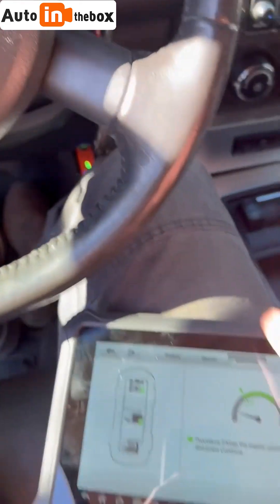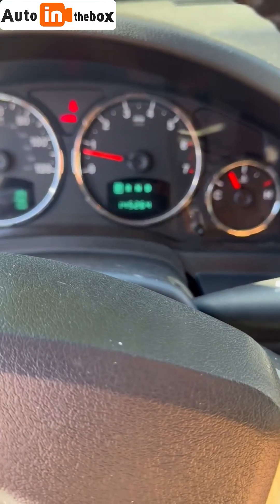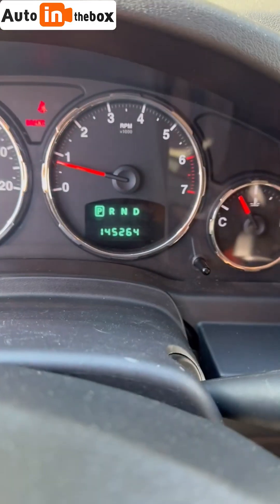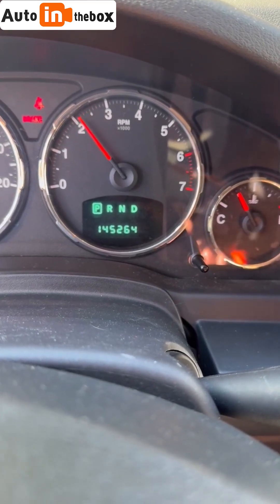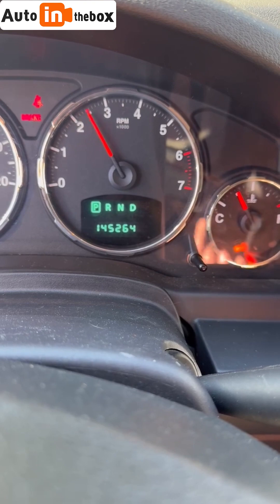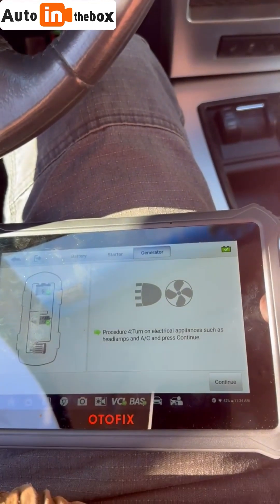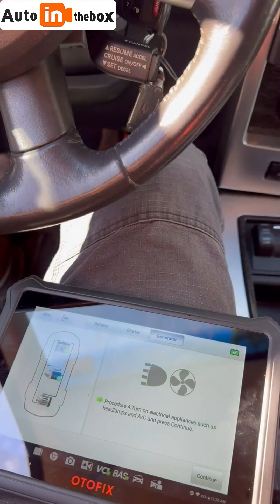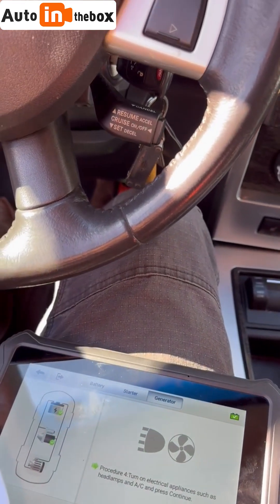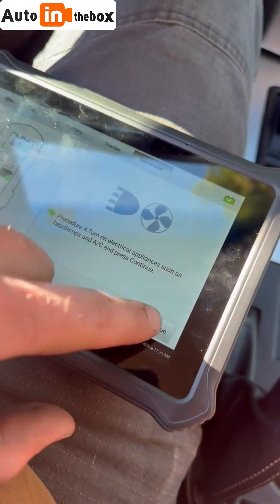Now it wants me to hold my RPMs at 2 to 3,000 — you're going to want your engine to be warm for this. I'll tap continue. Then it asks me to turn on an electrical appliance such as headlamps. I'm not turning on AC because it's about 3 degrees out, so I have my headlamps on. Tap continue.